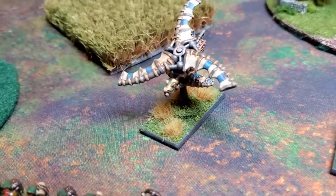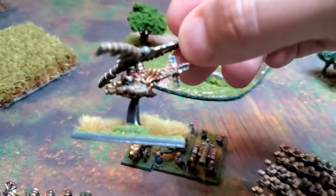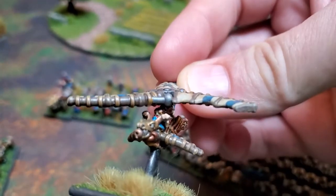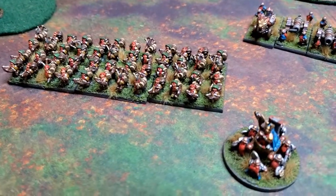And then this is a gyrocopter — god, I love this dude. This was so much fun to paint too. He's got goggles and stuff, it's so cool.